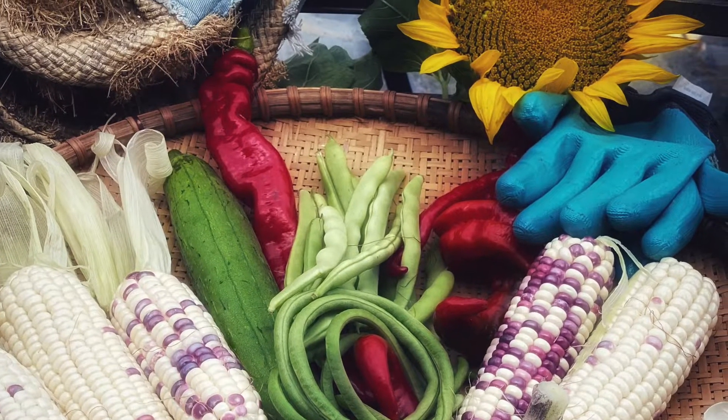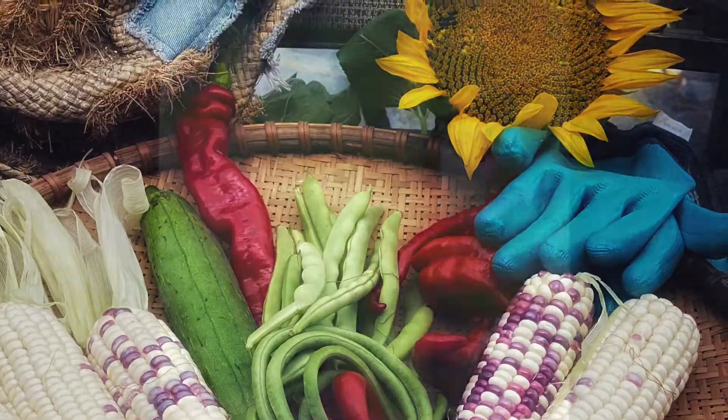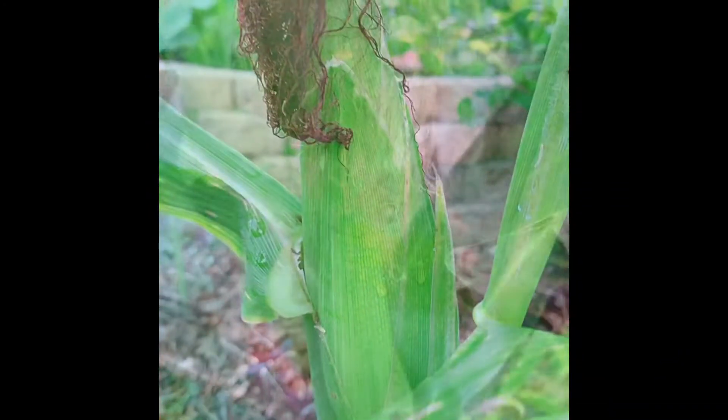Hello everyone! Pretty China Woman here! Today I will share with you a video about how to grow green beans.